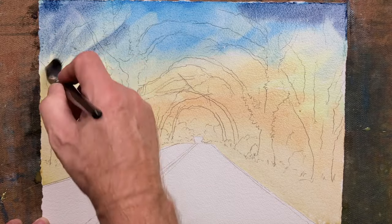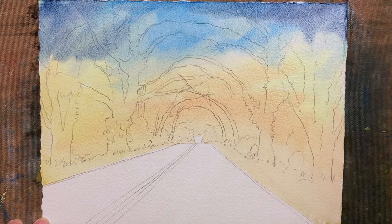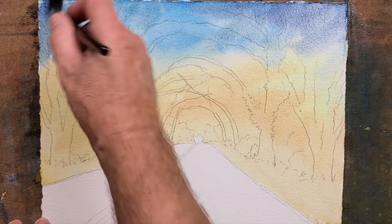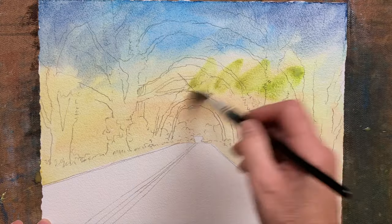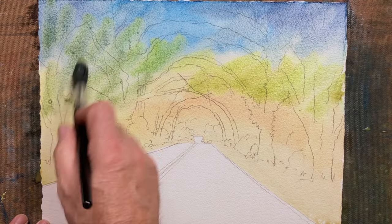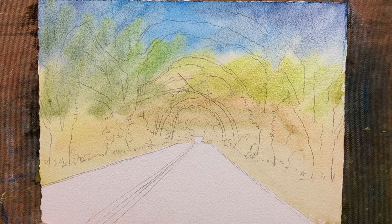Still using a mop-type brush, size 22 on this occasion by Pro Art. I like the Pro Art brushes — they last a long time and they've got various price ranges to suit your pocket. Then using all these same colors to get different shades of green into the painting, leaving the blue sky up top there for now.